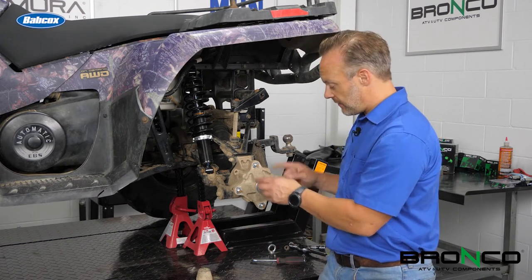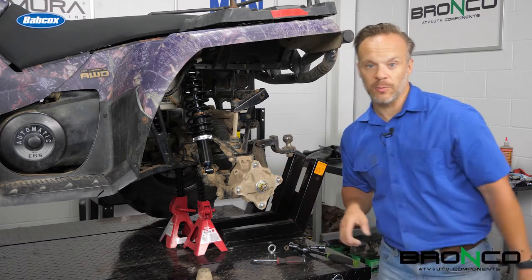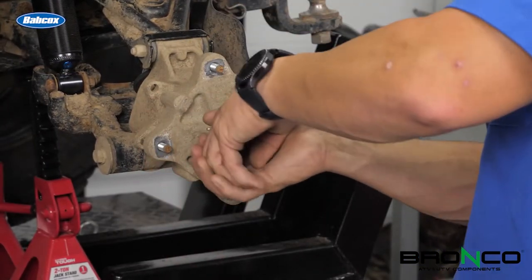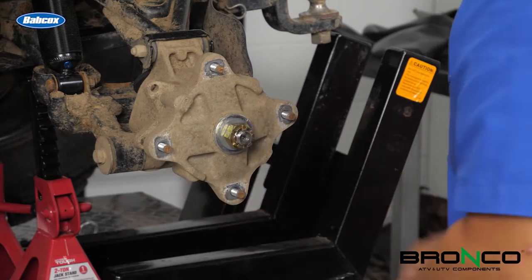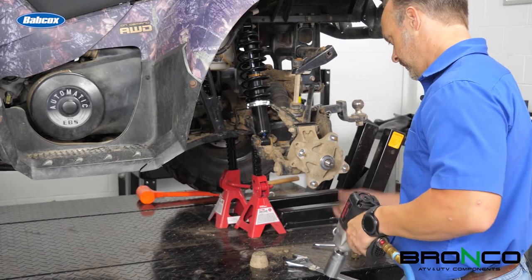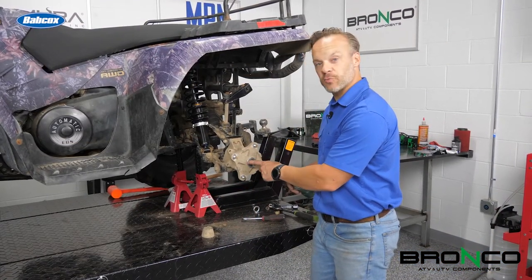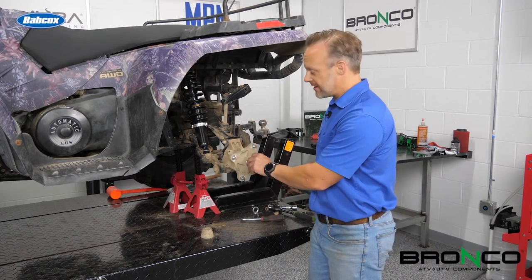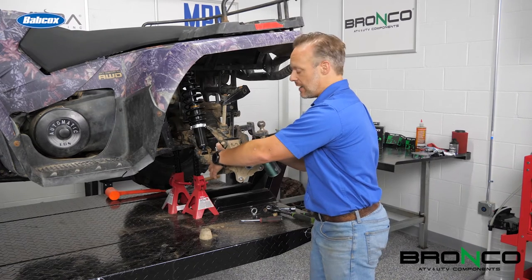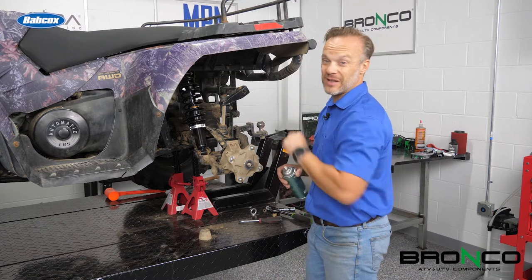Once you pull this cotter key off, pull the nut, we'll be able to pull this hub out, and then we'll want to start pushing the axle back a little bit. Now I've got the nut off. What I'm going to do next is take just a minute, spray this with some penetrating oil, let this soak in. We'll probably do the same thing with this nut and where these two bolts go in here. That'll give it some time to soak in, because this sometimes can be a little bit of a bear.